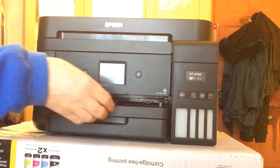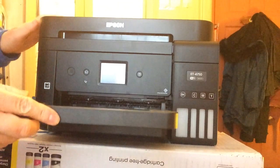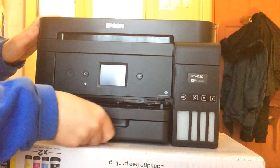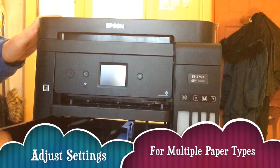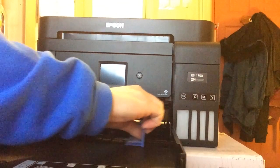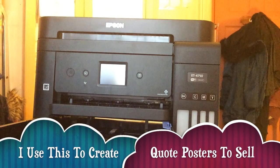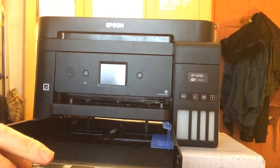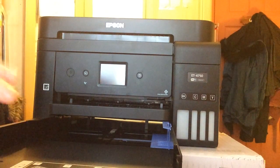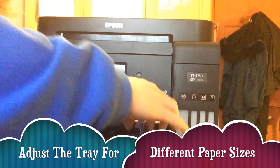I think that's got all of them off now. Let's have a quick look at the paper tray. I think this is where it comes out and that's where you actually load it. So if you want to load paper: face it down, put it that way, and then move these guides across as you wish.